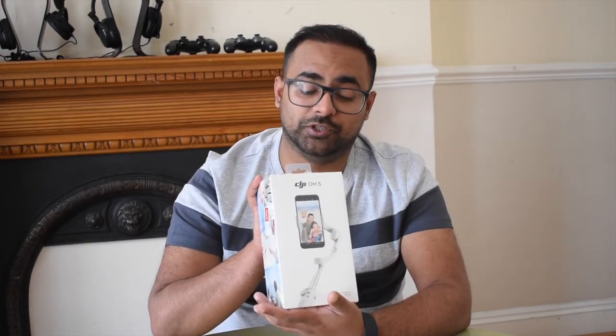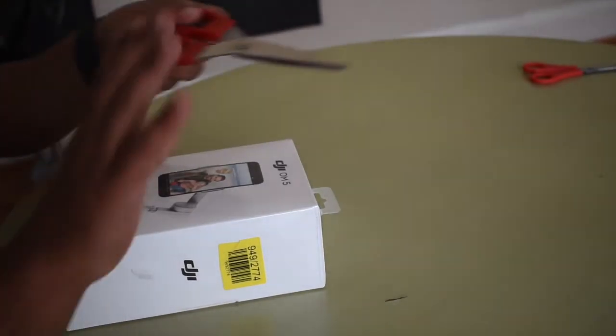Hi guys, welcome back to my channel again. I know it's been a really long time since I've made a video, but today I'm back into my vlogs. As you must have seen from the thumbnail, I just purchased a DJI OM5 — it's a really cool gadget and I'm sure it's gonna help me with my future vlogs. I'm gonna unbox it in front of you right now, and you'll see the cool features of the DJI OM5.